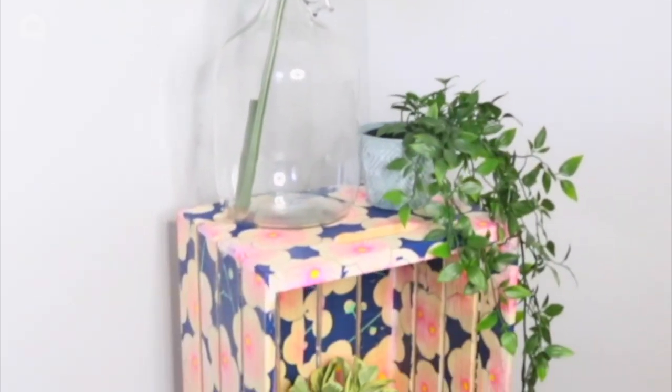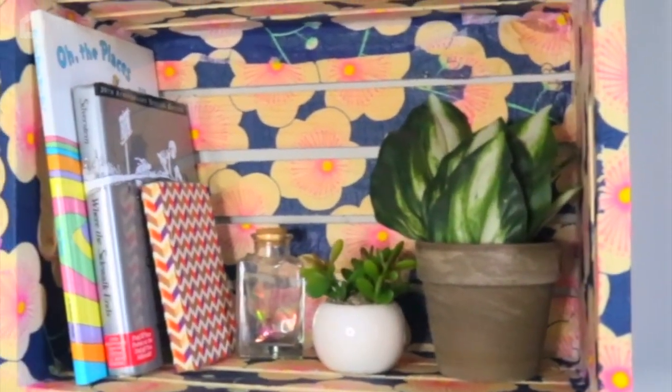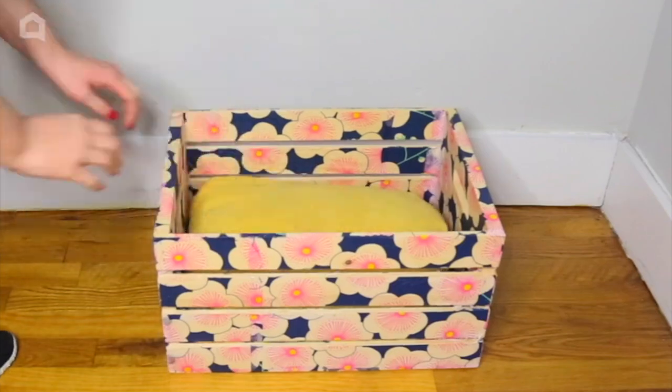Then add the crates to hold plants. Hang them on the wall with brackets for shelves. Lay them on the floor with a pillow inside for a pet bed.